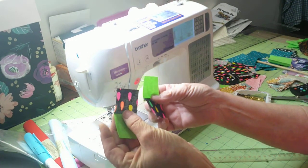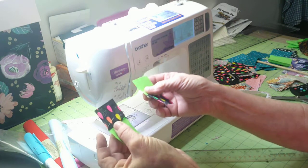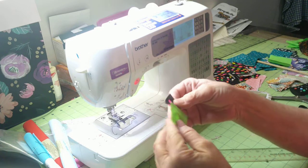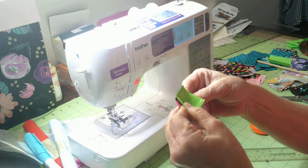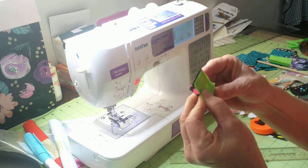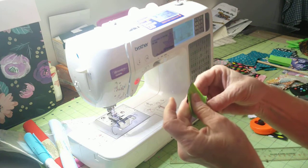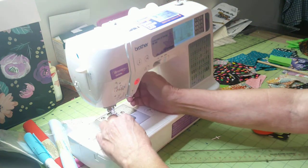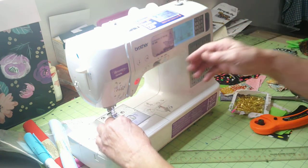We're just going to take those pieces, turn them so the colors are opposite of each other, and put them together. That's how you can make a quilt block doing these same squares — you can do bigger ones too. Now we're just going to sew these two together; this goes together really fast.